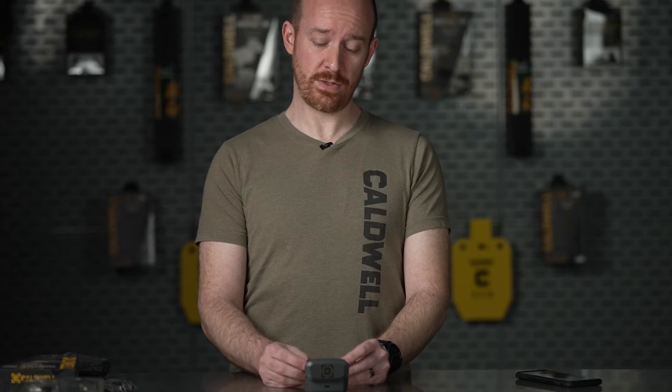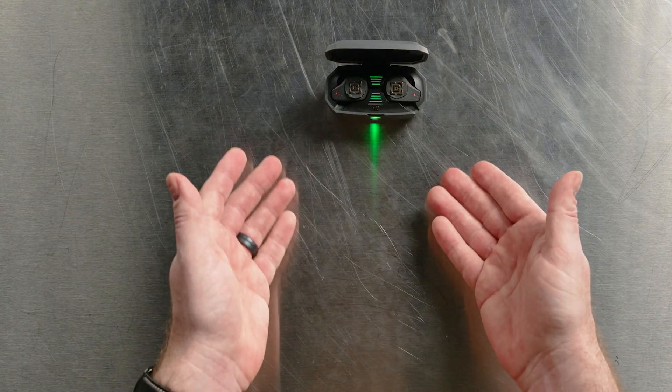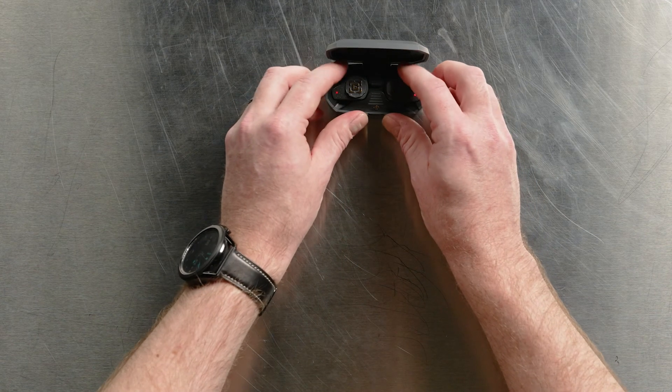Some of these issues can be caused by simply having the buds not fully charged. So the first thing you're going to want to do is put them in your case and wait until they're fully charged. Oftentimes that will resolve the issue.